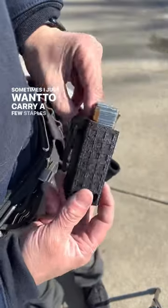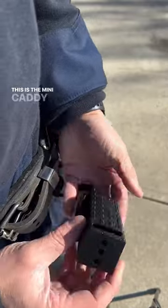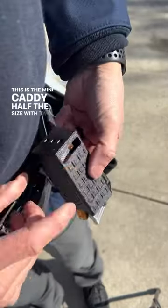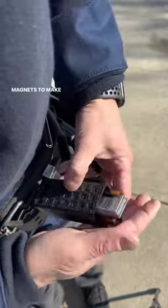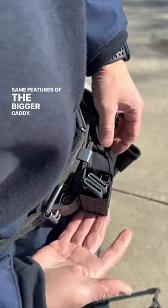Sometimes I just want to carry a few staples, like tacker staples or crown staples. This is the mini caddy — half the size with two embedded magnets to make sure your fasteners don't pop out, with all the same features of the bigger caddy.